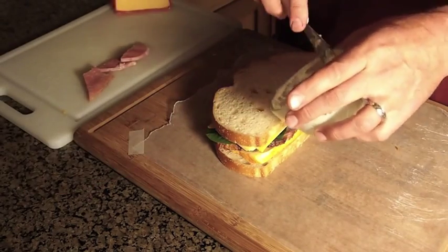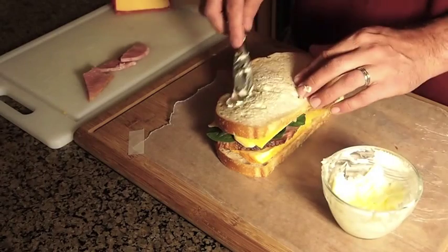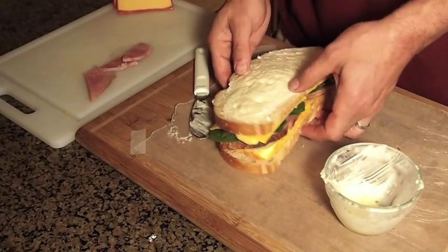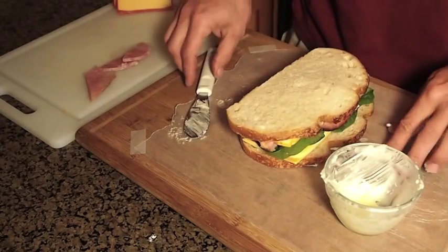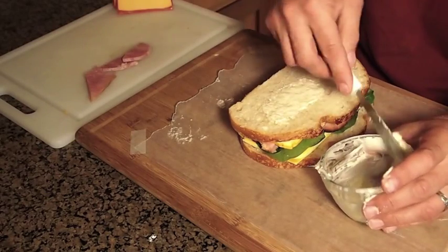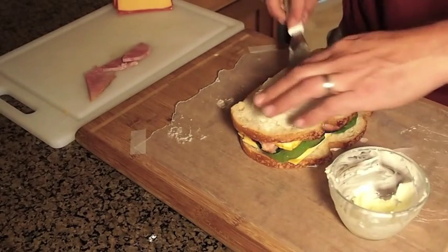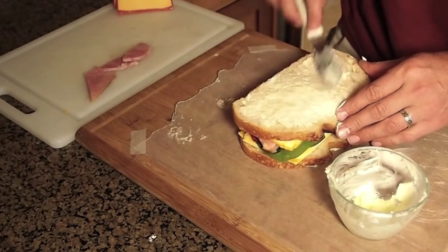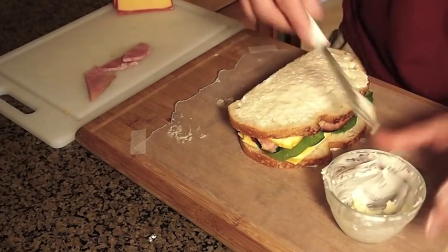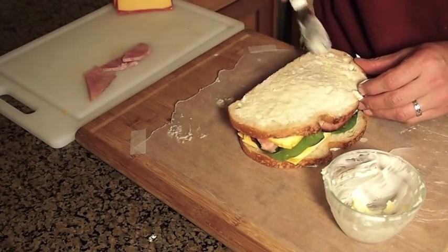I've softened some butter here — you can use margarine if you'd like. It's a nice coating. You want to make sure you get both sides. My hands are going to get messy folks with this recipe, but that's okay, it's just butter. And it's good for you because of the spinach, right? Wink wink. And this is okay every once in a while — I don't eat like this that often.